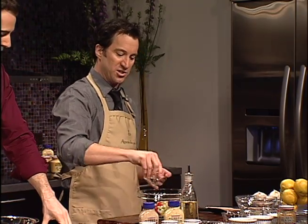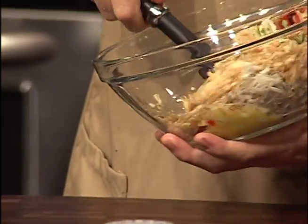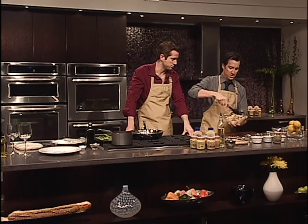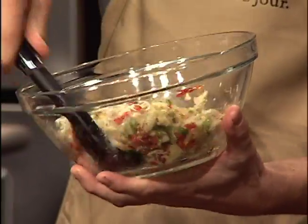And some egg to hold it all together. And of course, a pièce de résistance — the crushed cracker. Very nice, very fancy from Ritz. You know this is a nice buttery element to add to this. It looks very colorful and very scrumptious. You know the color palette, they did come up with it down on the bayou.